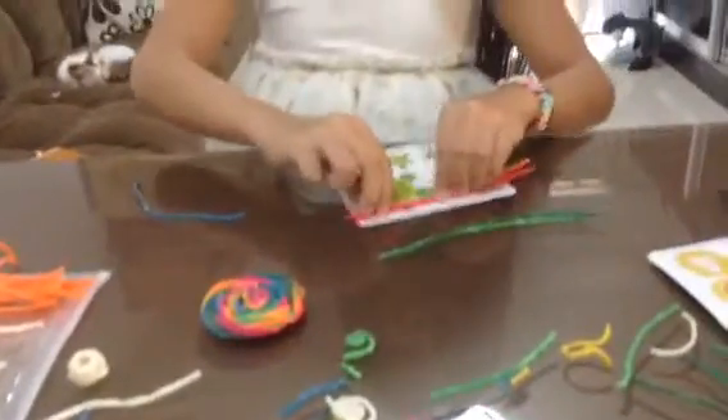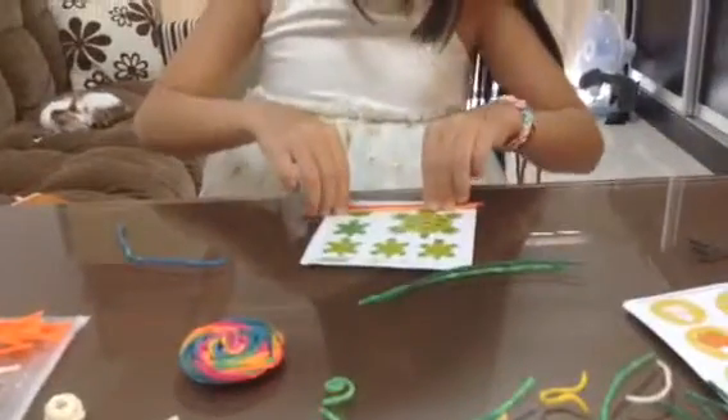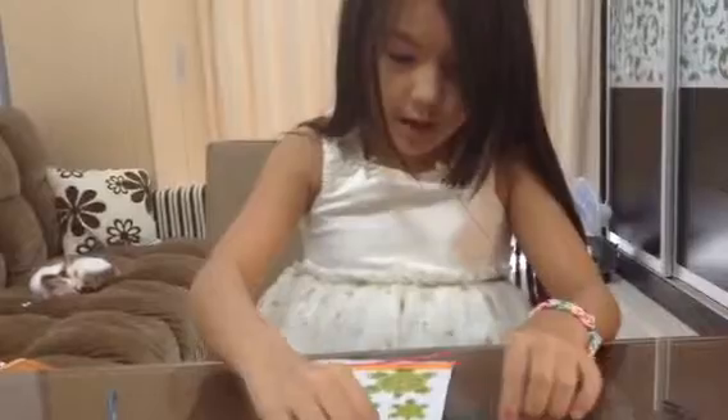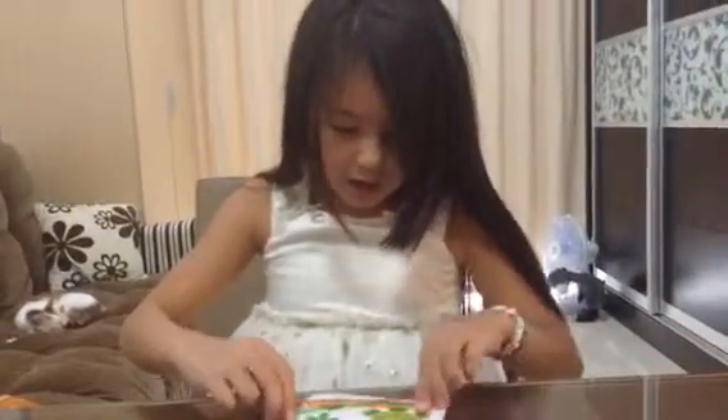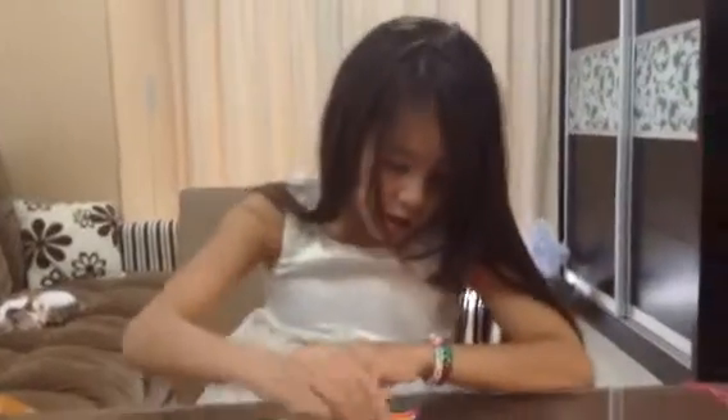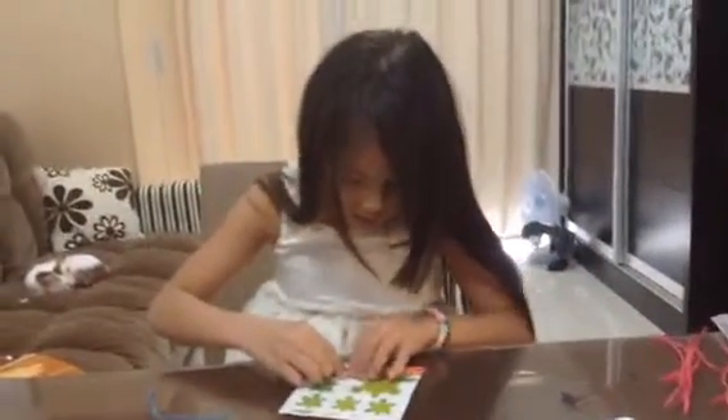You put it in the colors of the rainbow. First color is red, then pink, then orange, then yellow, then light green, then dark green, and then blue.